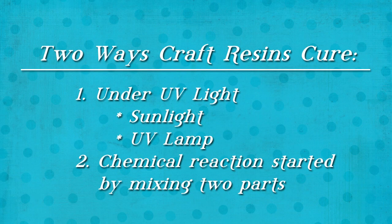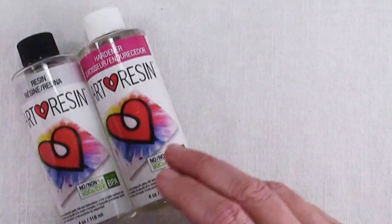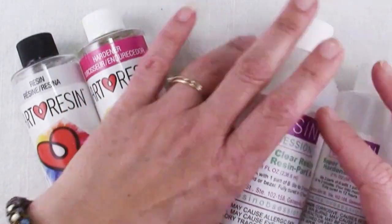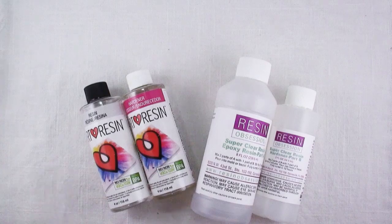The second type of resin comes in two parts. There is a base resin and a hardener or a catalyst, and when these two are separate they don't do anything, but when they're mixed in the proper proportions a chemical reaction happens and they cure.